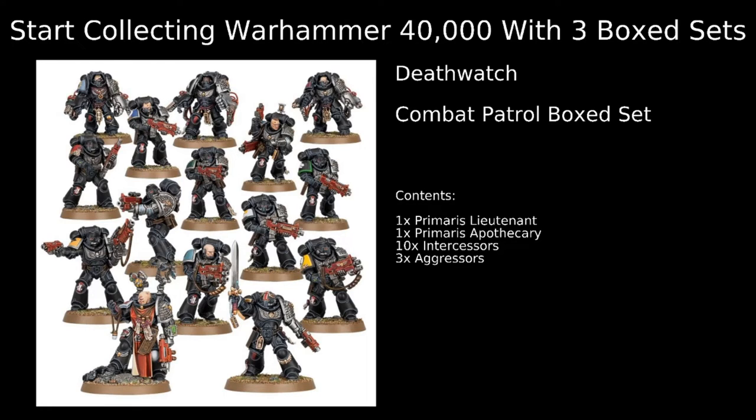To start with, the Death Watch Combat Patrol box set has a Primaris Lieutenant with Power Sword and Bolt Pistol. This is a cool model — it can give you a nice re-roll wound buff to friendly core units, which is cool. Other than that, it is a secondary type of character for you.